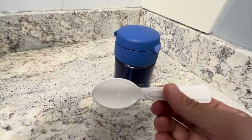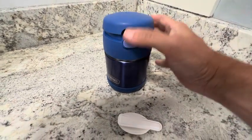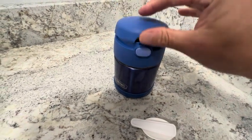This spoon is really nice. It's dishwasher safe, folds in half, and you can put the spoon in the top here. You can store it in the top, so it's one less thing you have to worry about losing or having to bring a plastic spoon with.